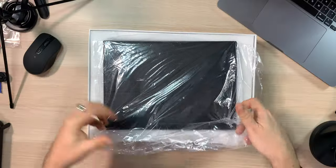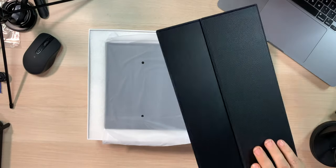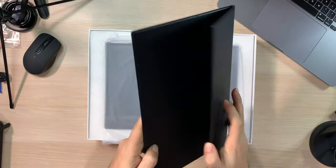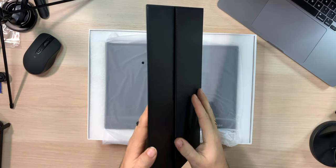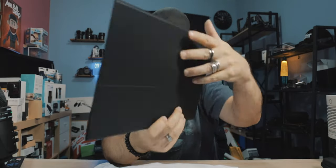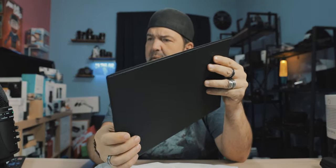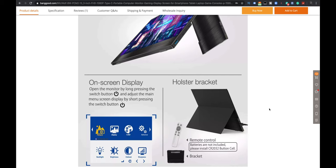It comes in two little pieces. The first piece is this — this is the actual stand. It's magnetic; you can feel how it just pops into place. I'm guessing this fits on the back somehow. Looks like they have the tablet sitting like this.